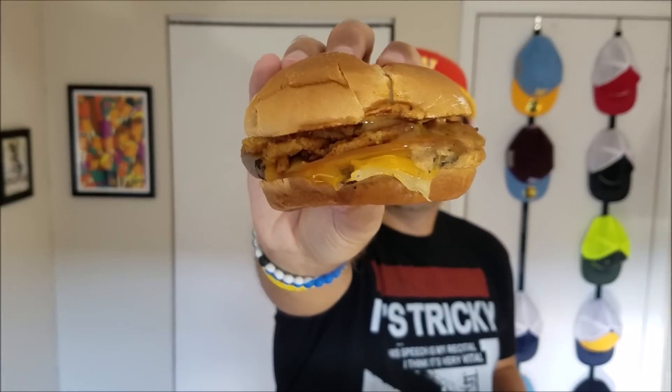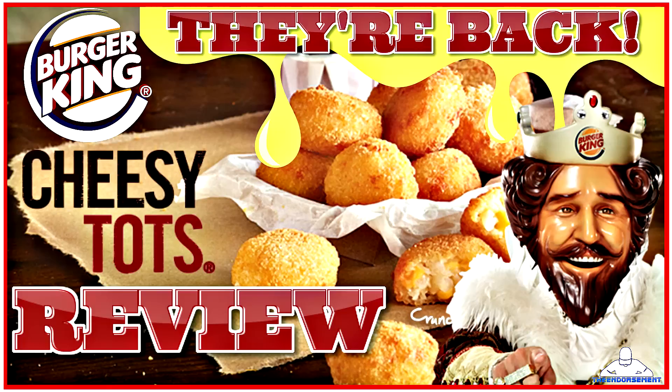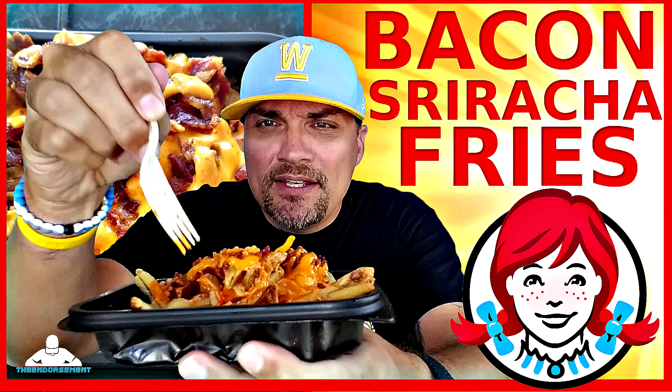So there it is - the three cheese steak sandwich. Now I have not had Arby's in a long time, so I am looking forward to this. It has been out for a while, I just have not got around to it. I was doing some other stuff - cheesy tots, sriracha from Wendy's, a lot of stuff going on. We are going to see if this lives up to all of the hype I've been seeing on this item.